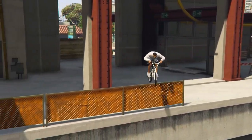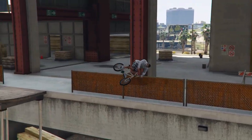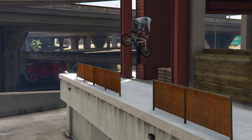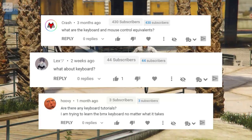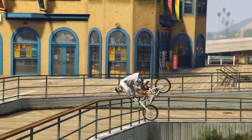Yo guys! A few months ago I already published a full BMX tutorial where I showed you how to perform all possible BMX tricks in GTA 5 with a controller. But then many people commented that they also want to have a keyboard version for those tricks, because they don't have a controller or just don't want to buy one.